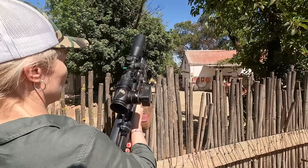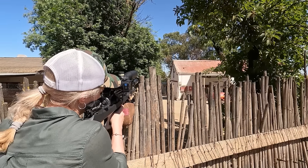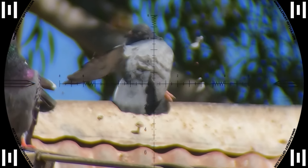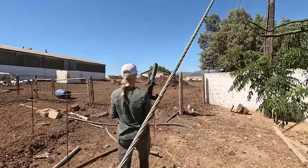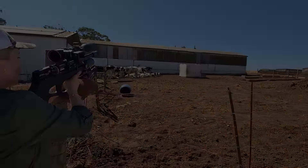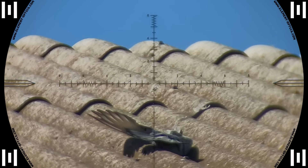Our decoy site had nothing, so we moved around the corner from it and found a few on the roof over there. Down he goes — nice shot — and Maggie makes short work of him. Yeah, so after Maggie shot that one, we had one on our decoy site. I think that was about 34 meters. Nice one — dead on the spot.